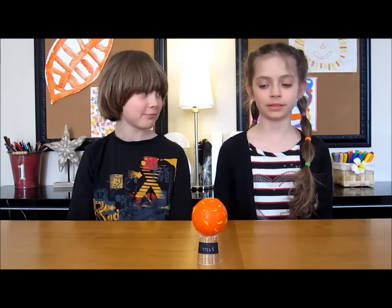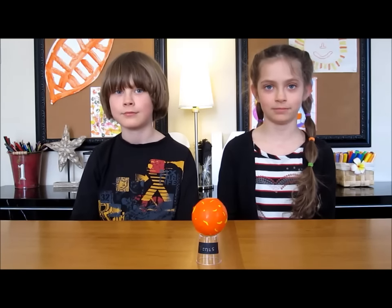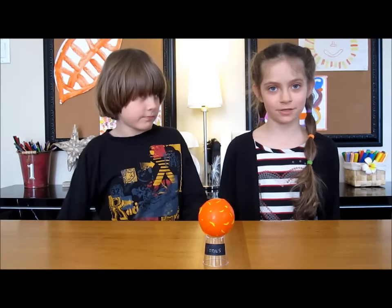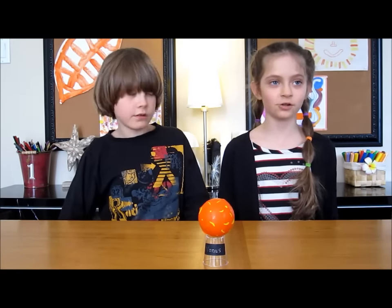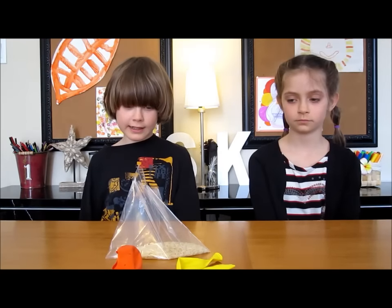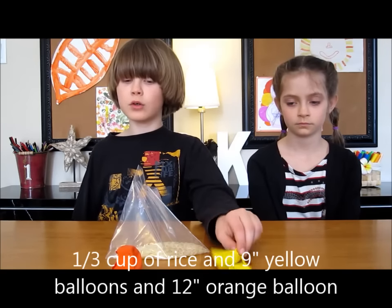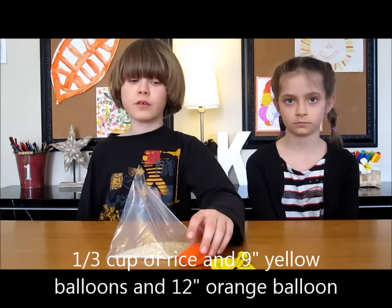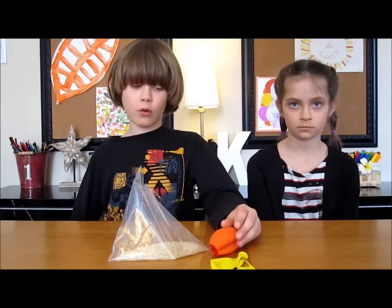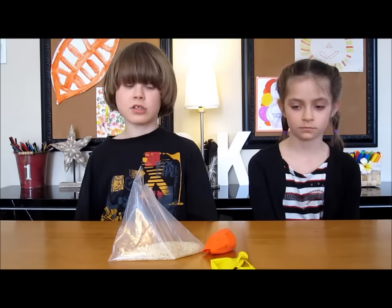The second planet is Venus. It's the brightest and the hottest in the solar system. Venus is the same size as the Earth, but it spins the other way and much more slowly. For Venus, take a small bag and you need one third of a cup of rice. Take two yellow balloons and one orange. With the orange, cut the neck and make slits and holes inside to make the lava streams.